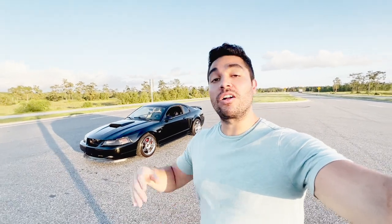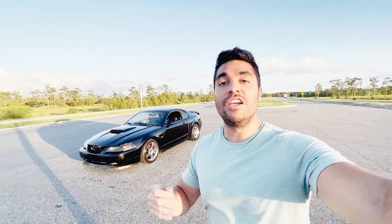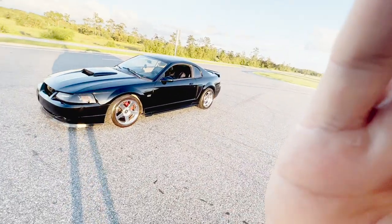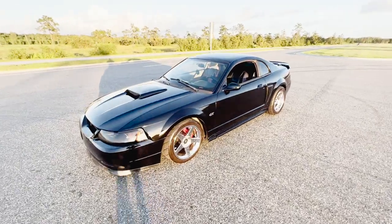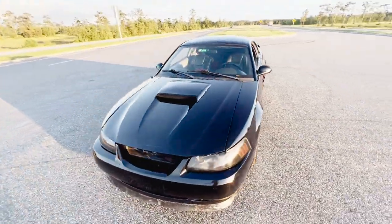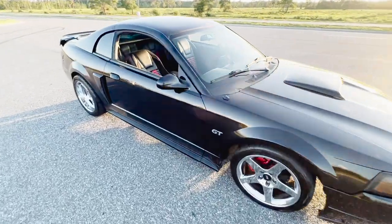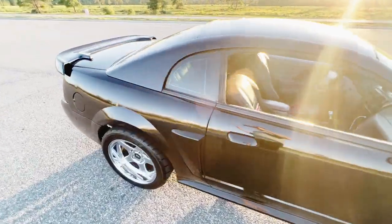How's it going guys, I hope you're doing awesome. A question that gets asked a lot is how fast is a full bolt-on Mustang GT, and guess what — behind us we just so happen to have a full bolt-on Ford Mustang GT. I want to do some draggy runs and kind of show you guys some of the times.